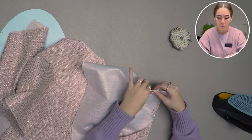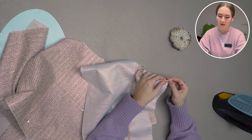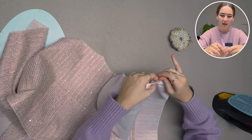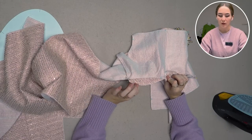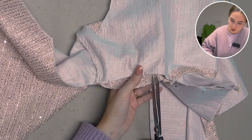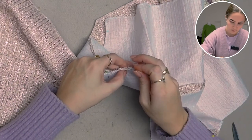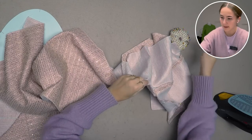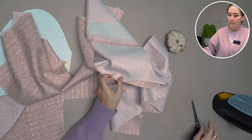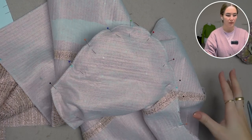Depending on your fabric you might have to gather the sleeve head before sewing. With my boucle I hope to just ease it in place, but if you have any thinner or stiffer fabric I recommend gathering the sleeve head first. I'll probably clip into my armseye to match them up better, as the seam curves slightly better that way and it's easier to ease the sleeve head into place. Then we do the same for the back of the sleeve and sew the sleeve into the armseye.